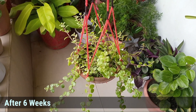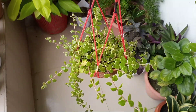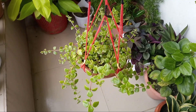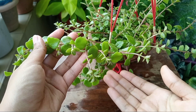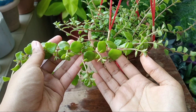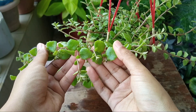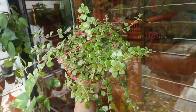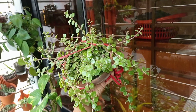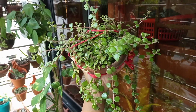And this is the update after 6 weeks. I did not add any fertilizer — only provided sufficient light and water — and it has pushed lots of new growths. The leaves are so thick and the plant overall looks so shiny and bushy. At this point, you can add a handful of compost.